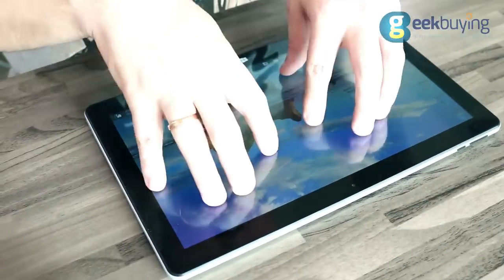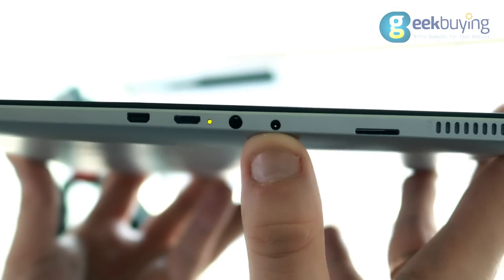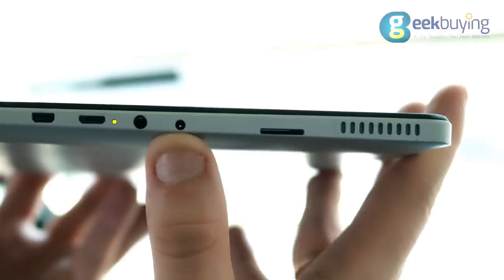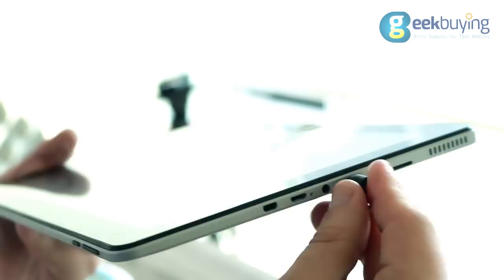The touchscreen is quite responsive and supports up to 10 touches. EasyPad supports micro HDMI, has a mini jack for headphones, a micro USB port, and a slot for a mini SD card. Charging is carried out by a very old DC jack.